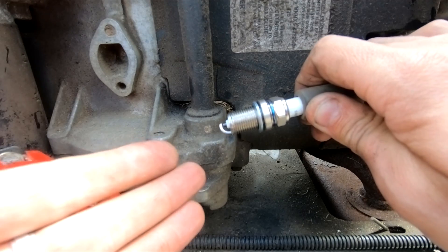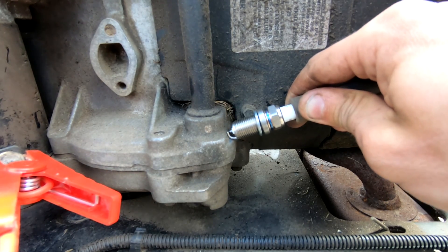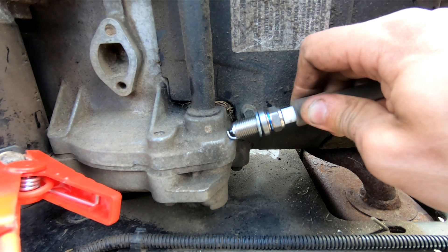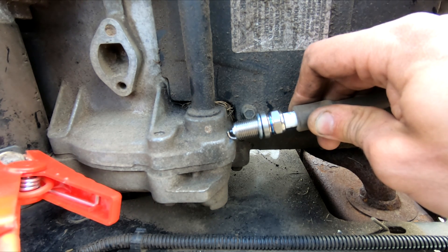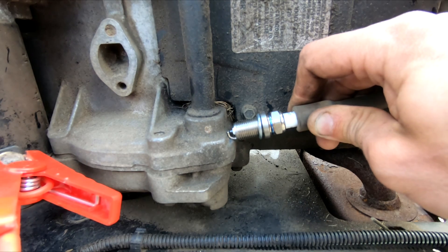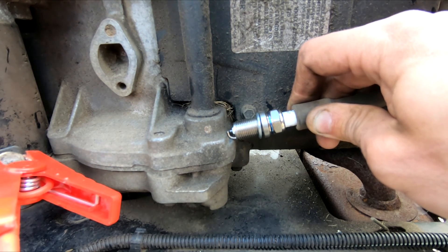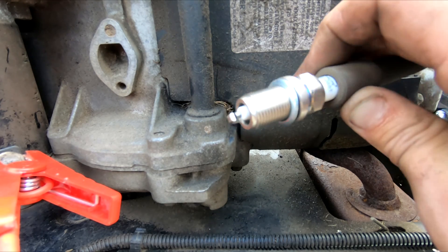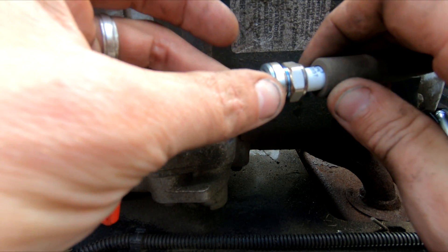We've got a brand new Champion RC-12 plug and our Audu booster pack with manual boost override hooked up. After testing — nothing at all. So at this point, I'm going to bet it's probably a fried coil. We'll get one ordered up and try this again in a little while.